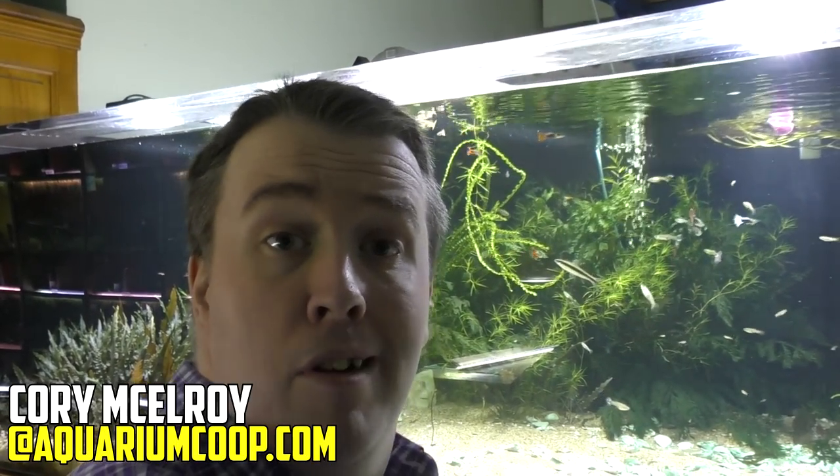Hey everyone, Cory from Aquarium Co-op. Another unboxing — I'm going to start in reverse today. I'm feeding Murphy first. Got a handful of clams, let's get to it.